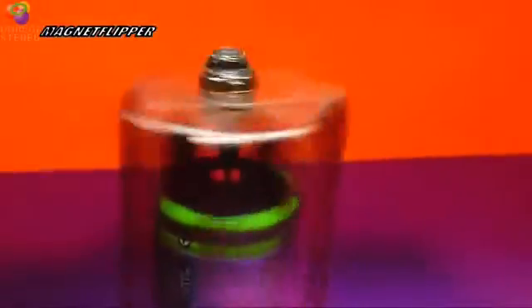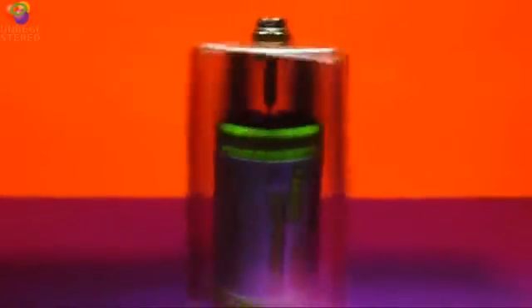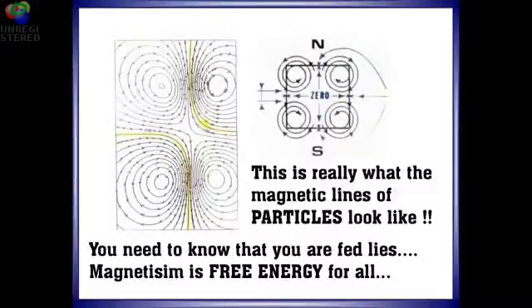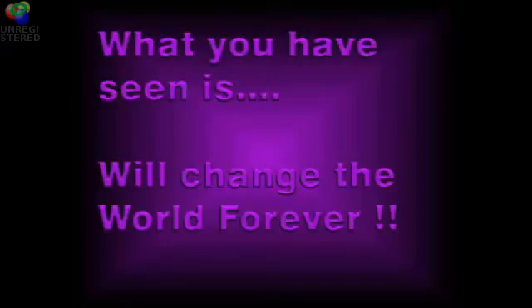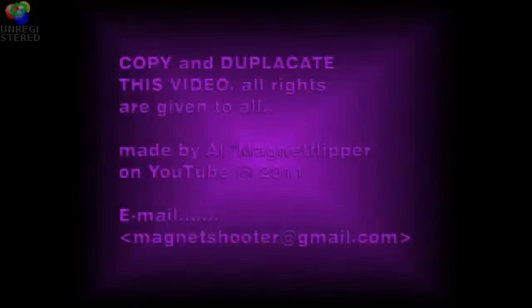Again, thank you very much for watching. The double magnetic vortex was discovered by Howard Johnson in the 1980s. This is what the particles really look like. Science is unaware of what you see here. Please make copies of this video to all your friends.